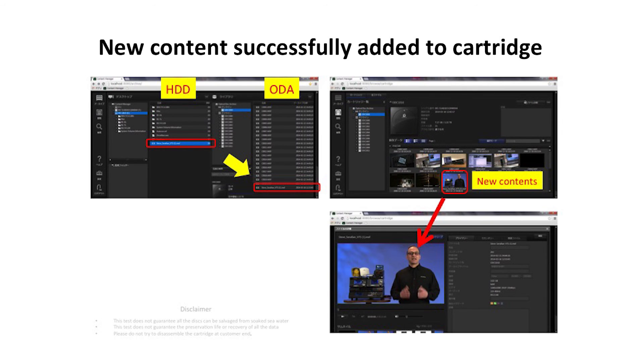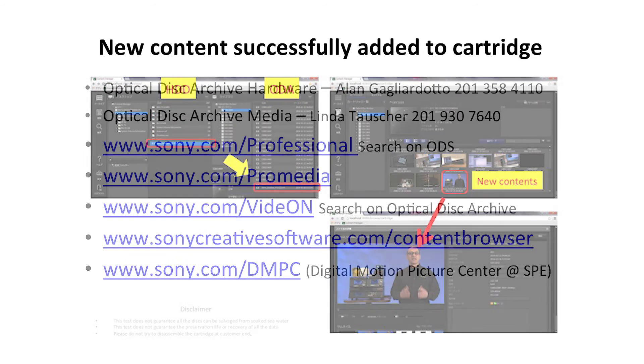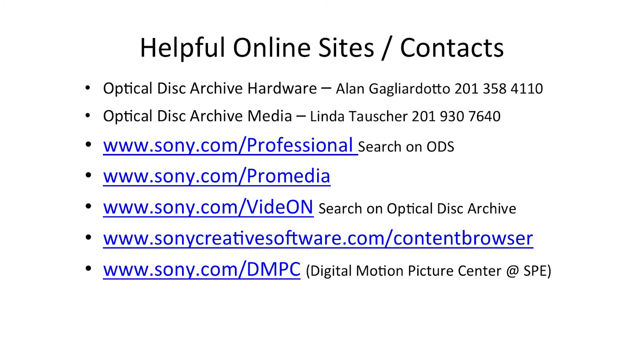A successful result demonstrating the reliability and durability of Optical Disk Archive media. For more information on Optical Disk Archive, please go to sony.com/professional and search on ODS.